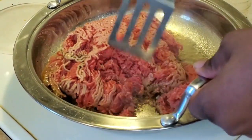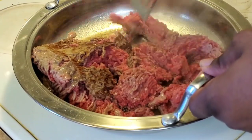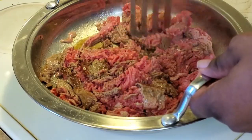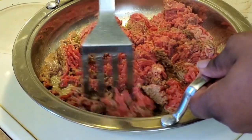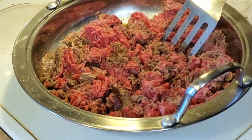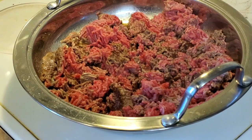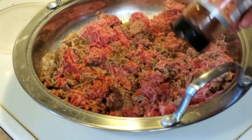All right, so right here I'm just browning the meat and chopping it up as I go, because I don't like big chunks of meat — I like my meat finely chopped up. So as I'm browning I keep on chopping away, and seasoning the meat as well, continuing to chop the whole duration of the meat browning.